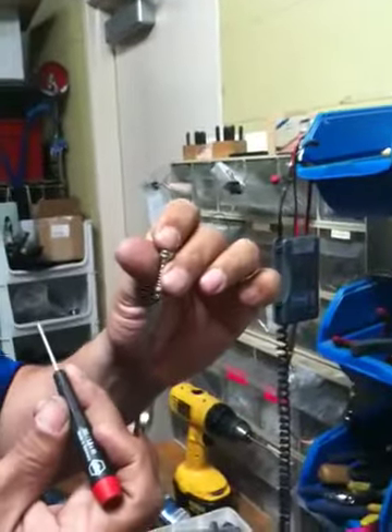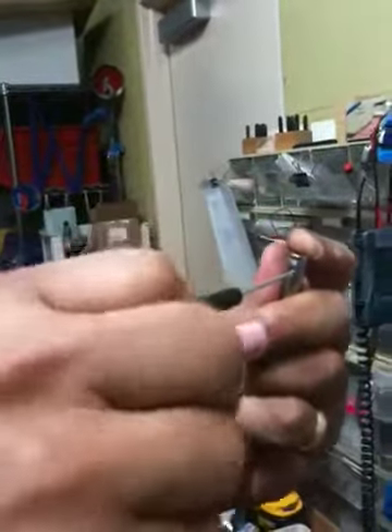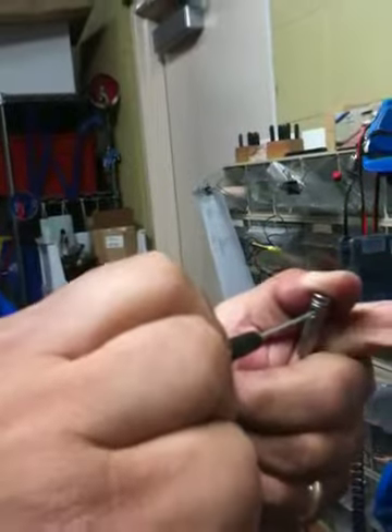New tip, new screws. Case taping. Putting new tips. We're trying to put a screw again. Screws is going in. Let me put a little torque in there because it needs to be tighter.